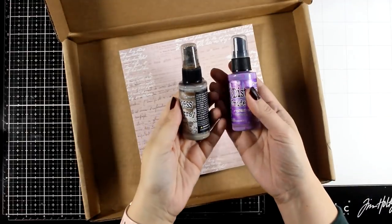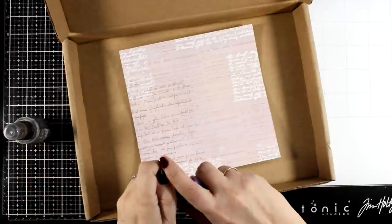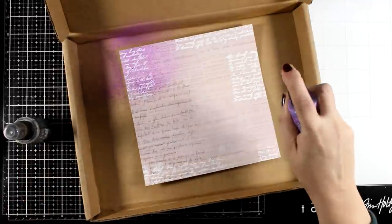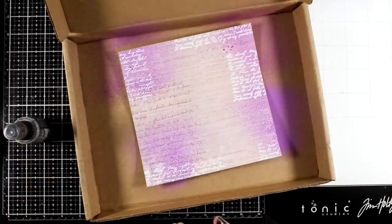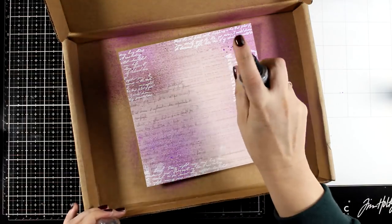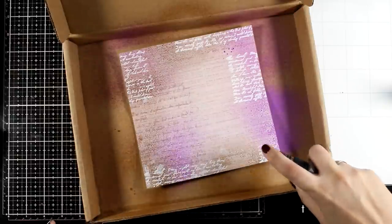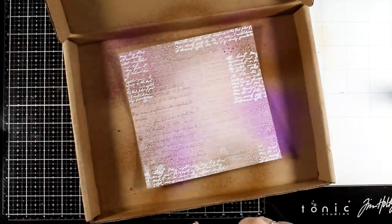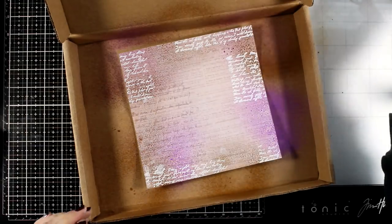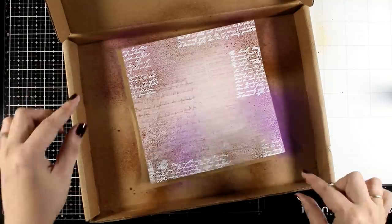Now I move the page into my spraying box and I'm going to use a couple of Distress Oxide sprays — the first one is Wilted Violet, the other one is Vintage Photo. I'm just lightly applying a little bit of spray; it's going to be absorbed by the page and it's not going to look as vibrant as it does now. Remember these are Oxide sprays — I just wanted to add a light tint and didn't want to overwhelm the page with color.